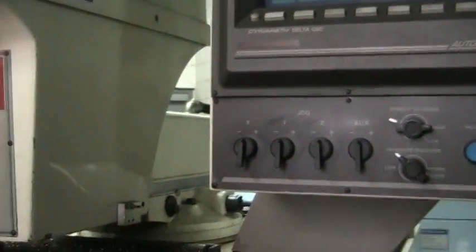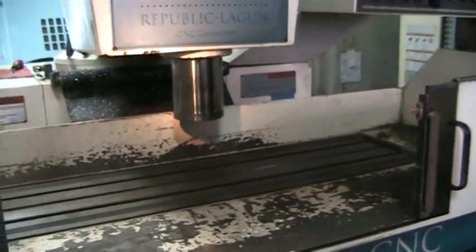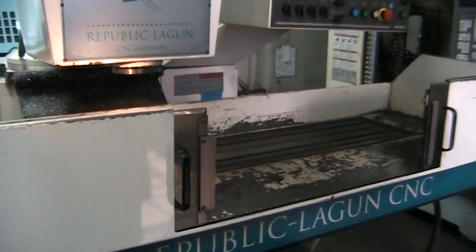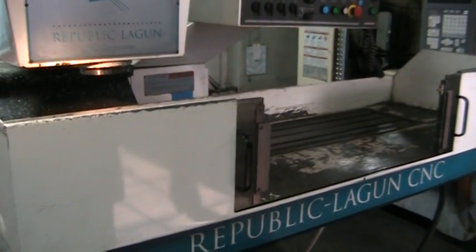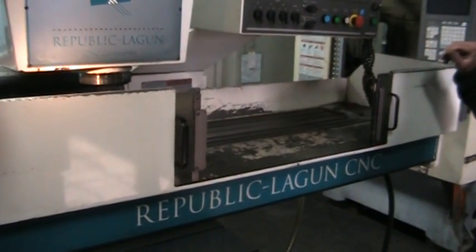We're going to run this machine in manual mode since we don't really have a major program in it, and we are going to home it out first. As you can see, it's going through the homing process right here. Okay, that's the home position.